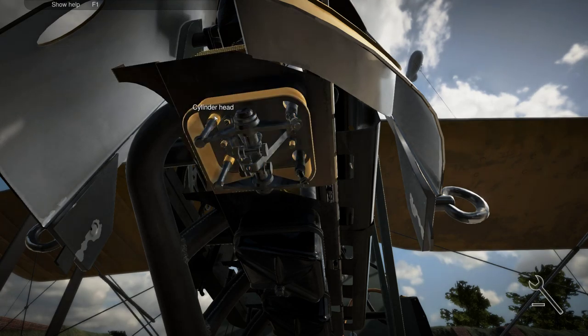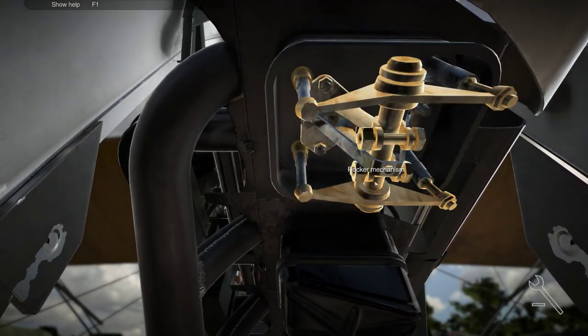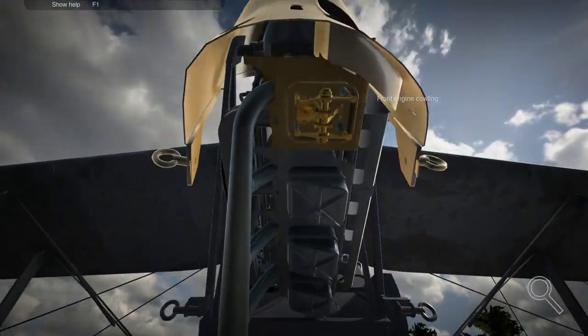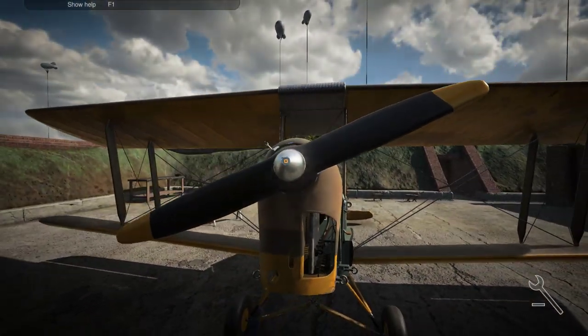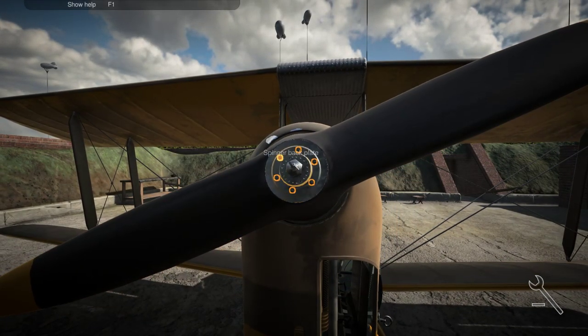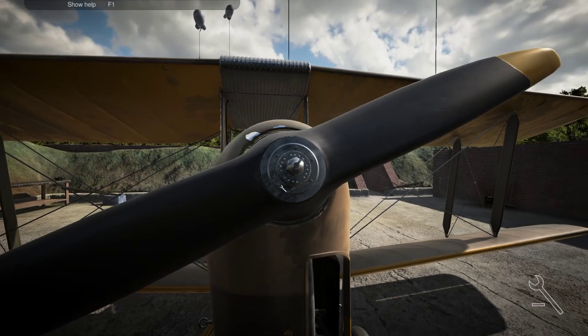Cylinder block. Let's devolve. Does anything look like a spark plug there? Rocker bracket. Hmm, tricky tricky tricky. I have a feeling it's here — let's go with that. So I'll have to remove this one first. Spinner, and then the hub.